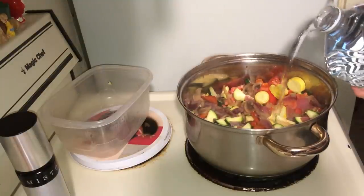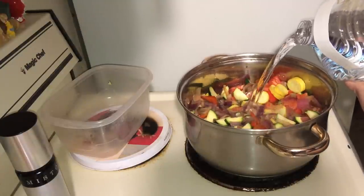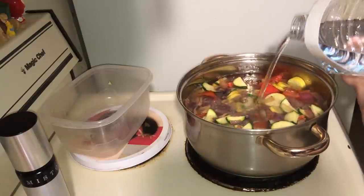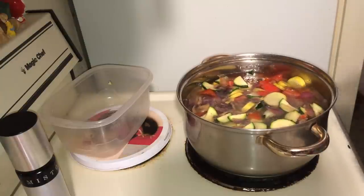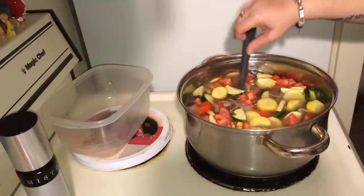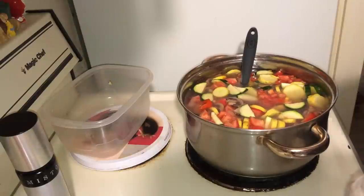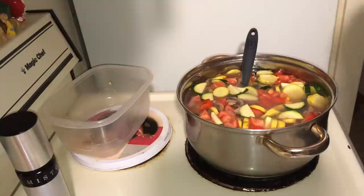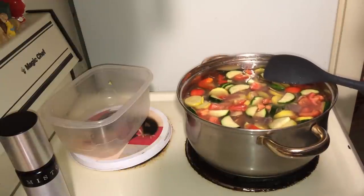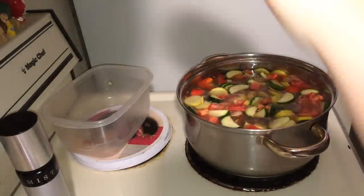Now I'm going to add the water. Make sure you're using real spring water. This is Crystal Geyser, bottled at the source. I like to give it a stir to see how much room there is before I know if I want to add more water or not. I'm going to add a little bit more water — we're going to make a big pot. Now we're going to turn the heat up to high so it comes to a boil quicker, and then we get ready to add our seasonings.